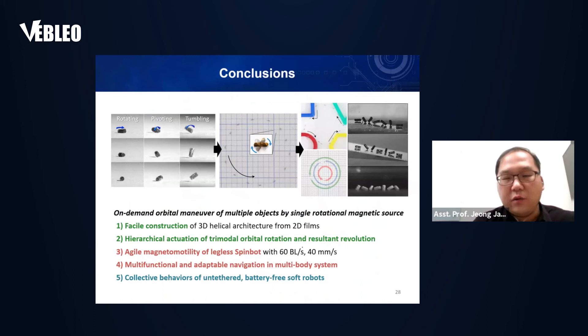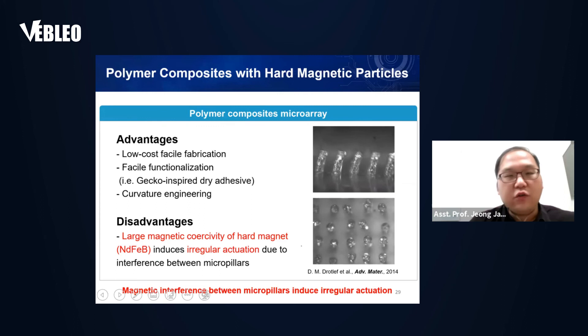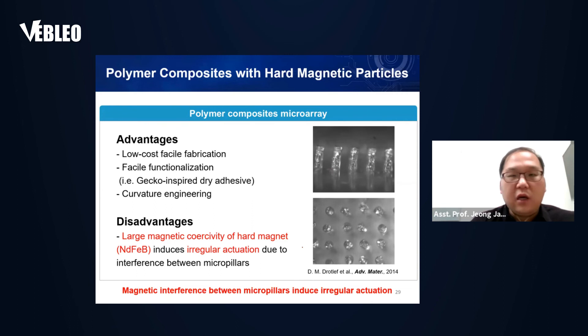That concludes the first part. Due to time constraints, I'll briefly introduce the micro pillar array part.